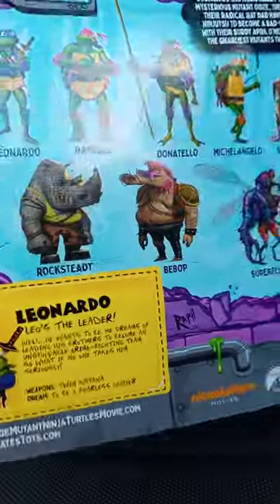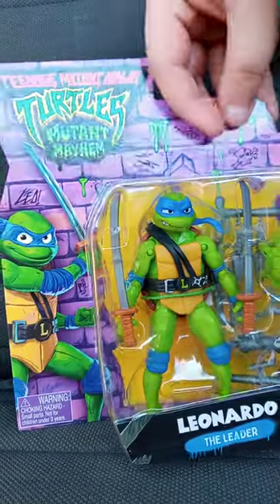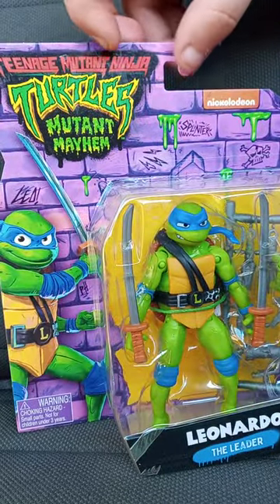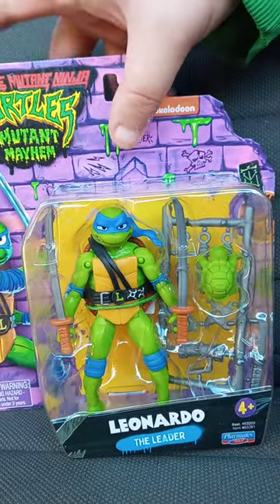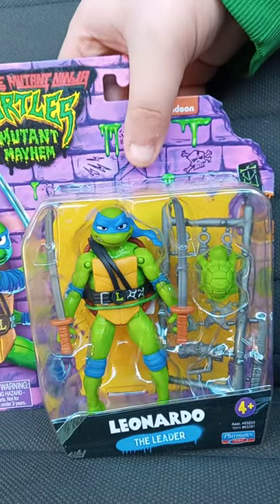We are unboxing the Playmates Teenage Mutant Ninja Turtles Mutant Mayhem Leonardo the Leader Figurine. This is Series 1.